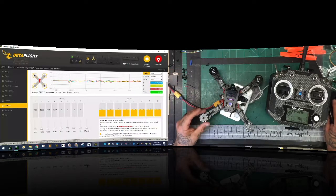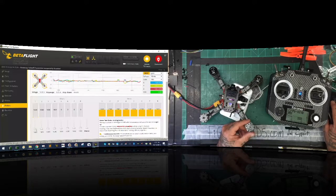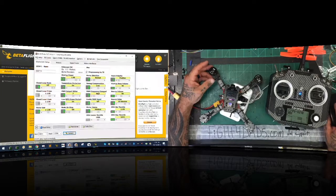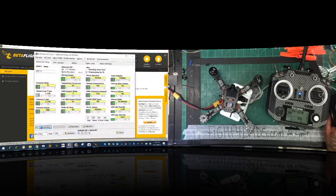Get in the habit of spinning each motor one at a time. By default these motors were all spinning counterclockwise. I went back into BLHeli and changed that. Right now they're all configured properly. I'm going to disconnect and go back to BLHeli, click read setup, and check my min and max values.